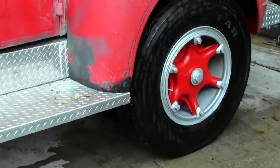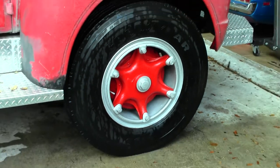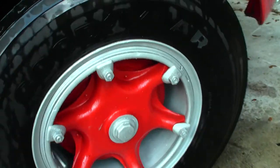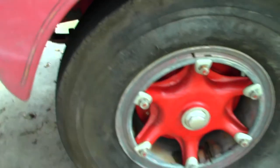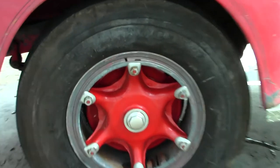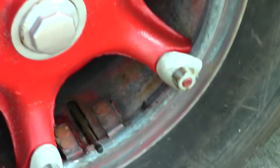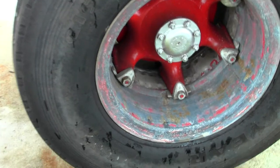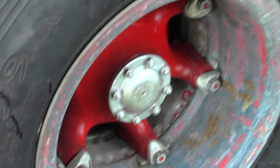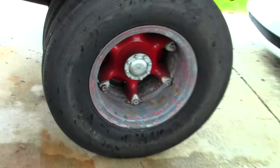This side here looking real good, guys. Now I just have to take the same time and do the other side. Let me remind you what we started with — everything's all nasty and rusty, crusty. The back one's even worse — see how it's all just scaly and dirty. The red looks good but everything else is bad, so this side will get the treatment.